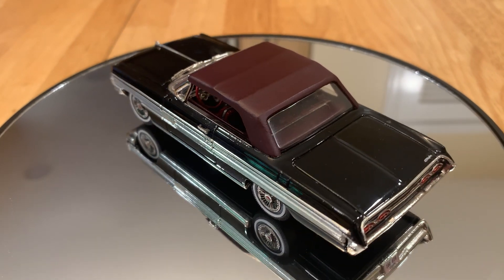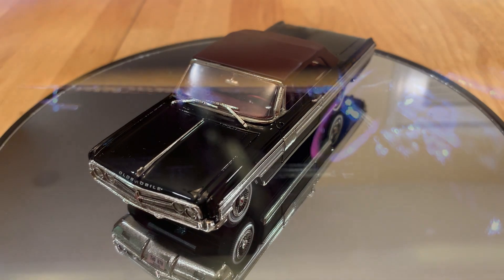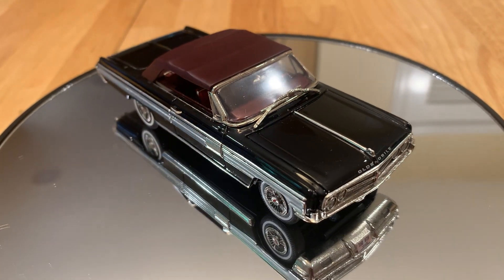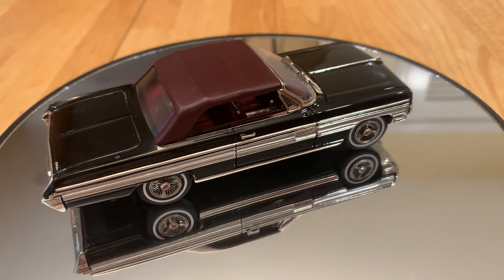It's kind of hard to see the interior on a top-up model. I really like top-up convertibles but I always regret that I can't see the interior. The interior on this one is absolutely fabulous — it's really well picked out with chrome trim around the seats. The steering wheel is accurate, you can see the instrumentation, and the side door panels are well done. Going back to the outside, the wheels are just superbly done, with a little black wash that really helps out. The white walls are correct for this period and the tires are the correct size.